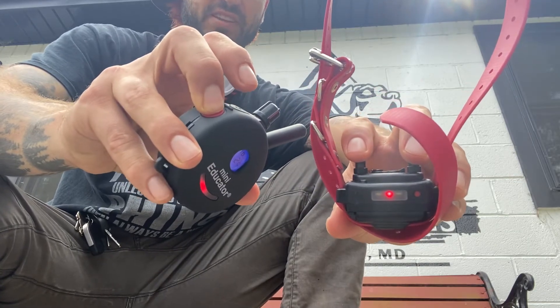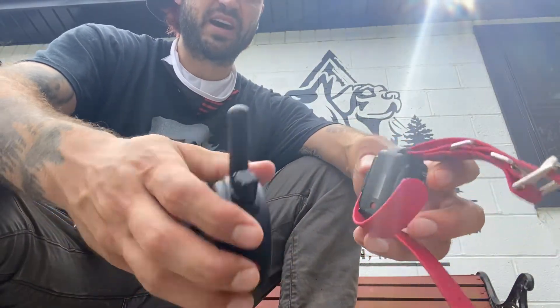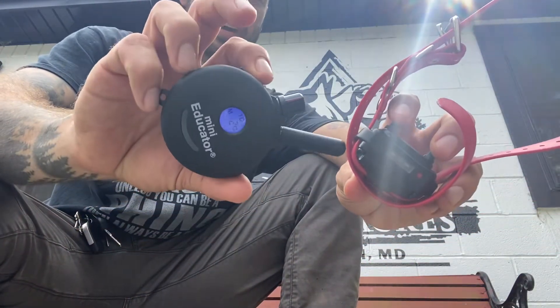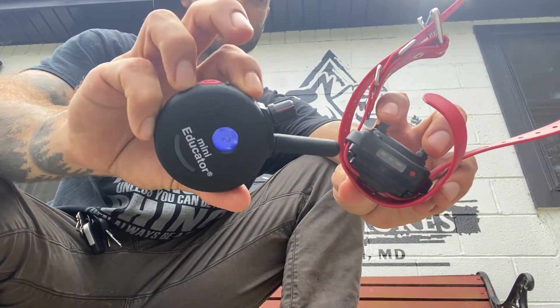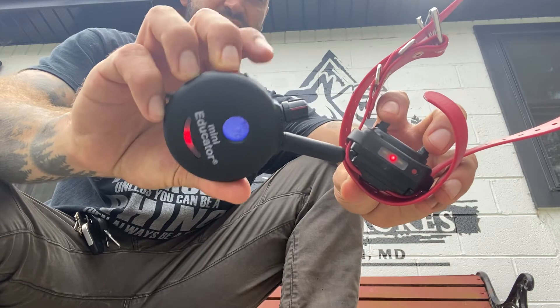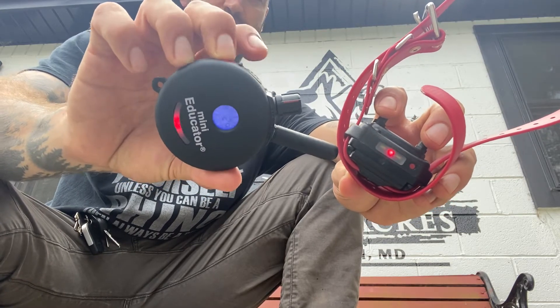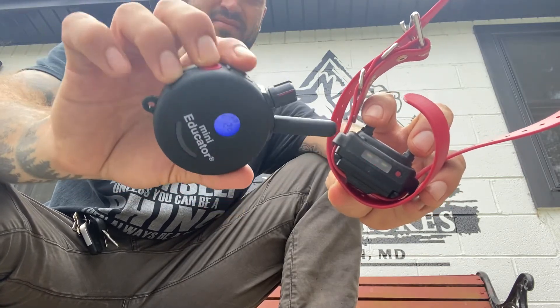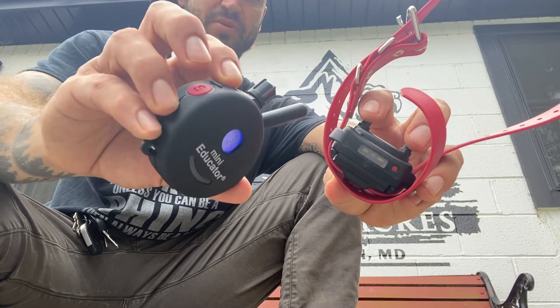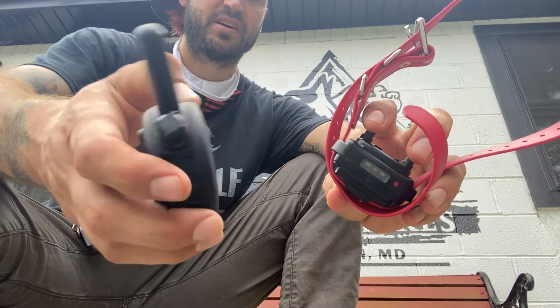There's a shutoff function — I think it's after about 10 seconds if you hold it down. So you have a couple of ways to function the collar: tenth of a second momentary, constant, or what I call a 'bump,' which is a longer press on the red button, or multiple momentary presses.